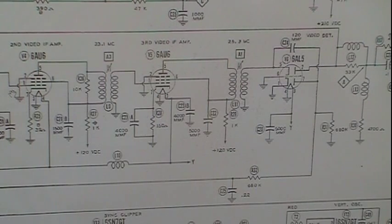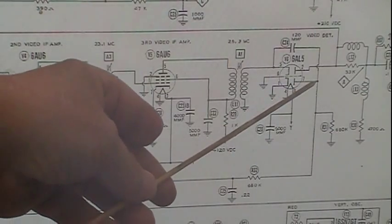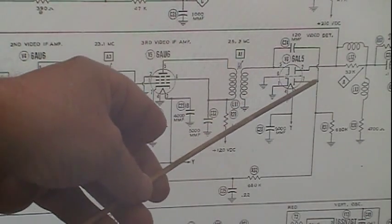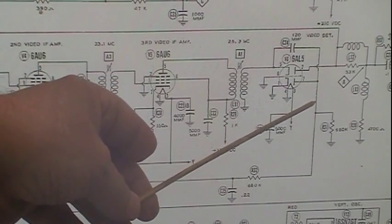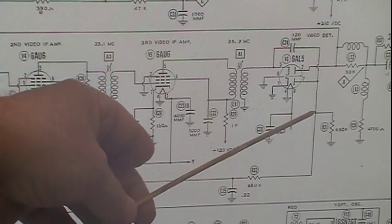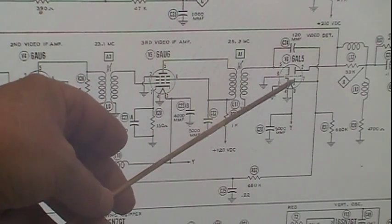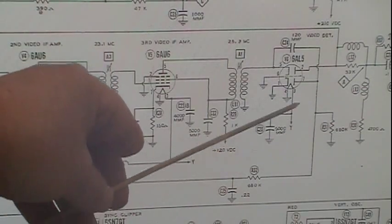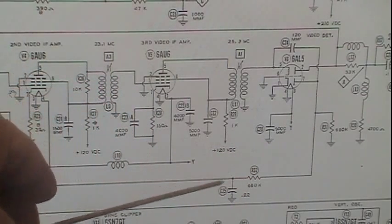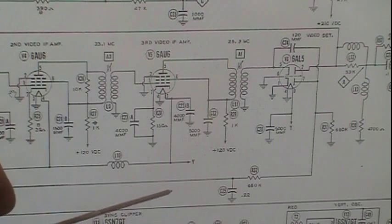On the TV, this diode is going to pick up the IF signal and detect it. It's going to come down through here, and we need a load resistor — that's a 680K going to ground. This gives us a negative DC voltage that is relative to the same strength as the signal. So whatever strength that signal that's been detected will be how negative this voltage is. That will come down through here, go through a filter to take the ripple off that DC, and we'll feed it along this line.